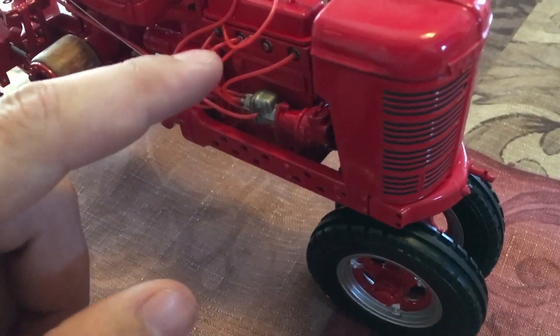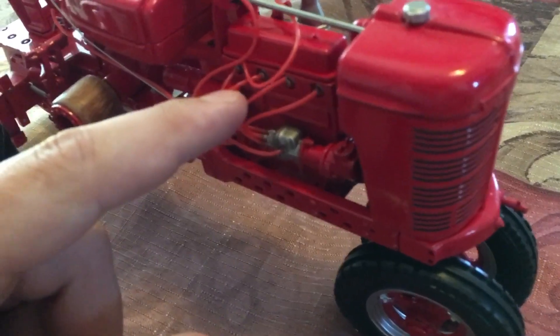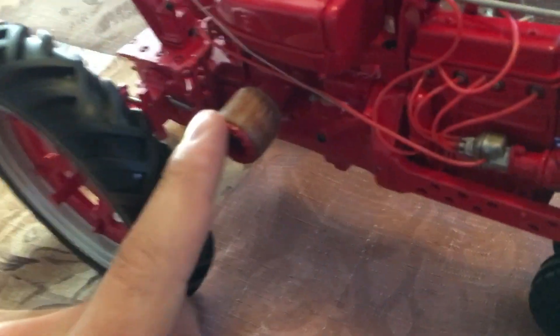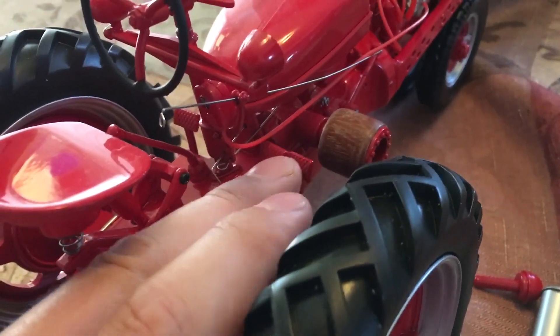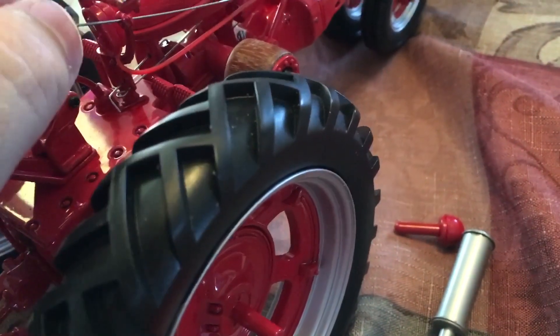One of the spark plug wires was disconnected — I think they're just glued, so I need to get a little super glue and put that back. Also on this H, along with the steering wheel, you can see the throttle action — pretty neat, you can see the throttle move. The belt pulley spins and it actually has wood on it, so that's another neat feature.